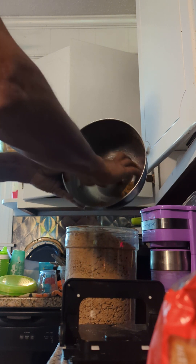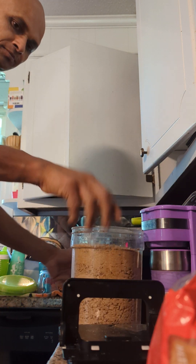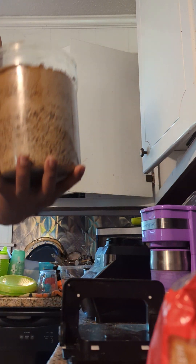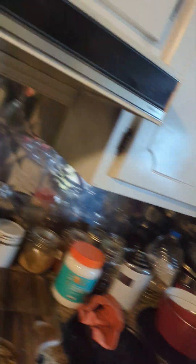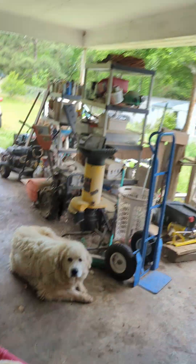They are very smart, smart enough to take care of things. They know how to eat, they are very independent. They also know when to get to the mama. Alright, so now let's go and fill up the feed.